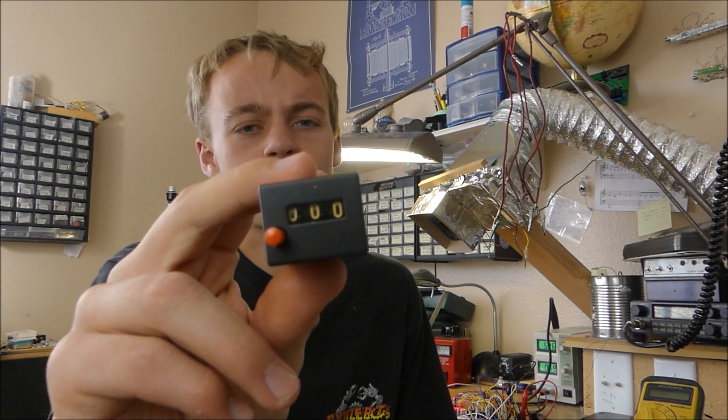Today we're going to be taking a look at this really cool old electromechanical counter. We're going to see how it works and we're going to try to compare it to a more modern counter. Let's get started.